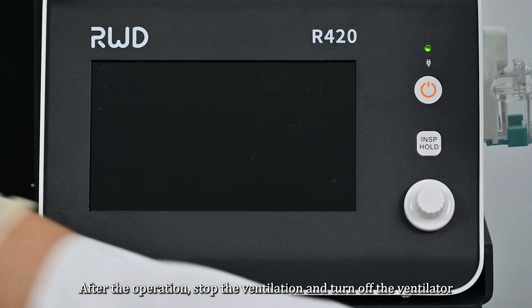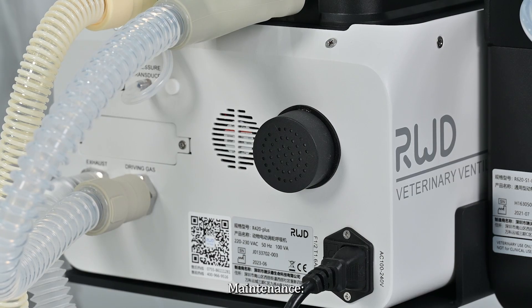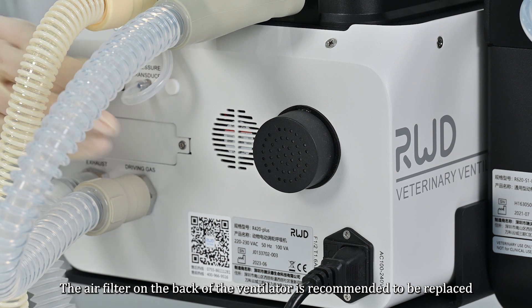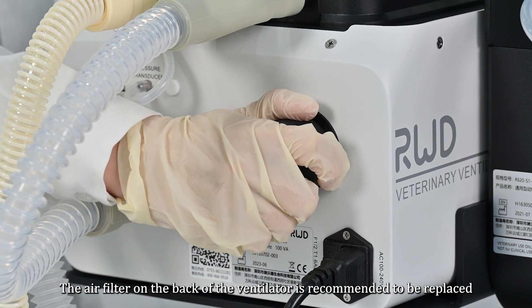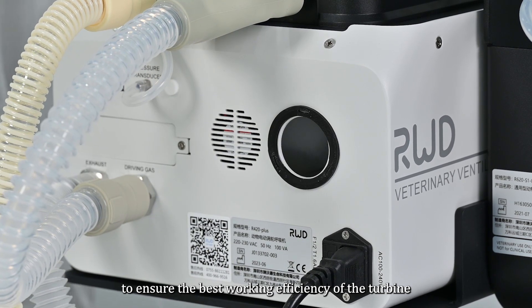After the operation, stop the ventilation and turn off the ventilator. For maintenance: the air filter on the back of the ventilator is recommended to be replaced every 3 to 6 months to ensure the best working efficiency of the turbine.